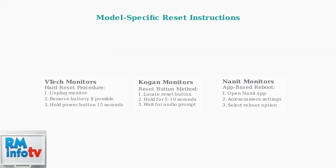Different monitor brands may have specific reset procedures. VTech monitors often benefit from a hard reset where you unplug the device, remove the battery if possible, and hold the power button for 15 seconds. Kogan monitors typically require holding the reset button for 5–10 seconds until you hear an audio prompt. Newer monitors like Nanit even allow you to reboot the camera directly from their mobile app, which is convenient and minimizes disturbance to your baby.